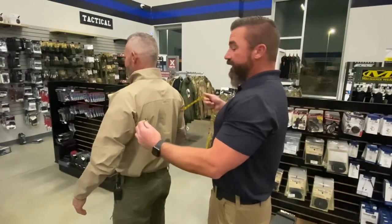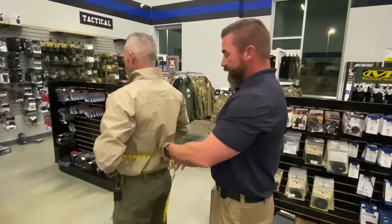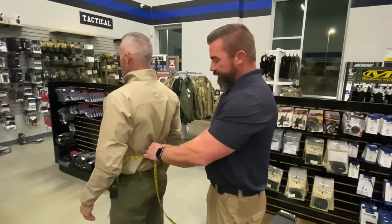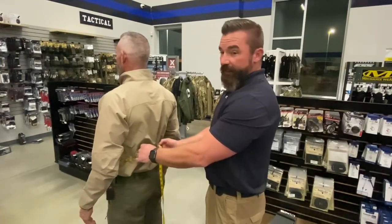While I'm back here, I'll keep going and do the belly button measurement. Same thing — breathe normal, arms relaxed, tape is snug, nearest whole inch. We got 37. Write that down as well.